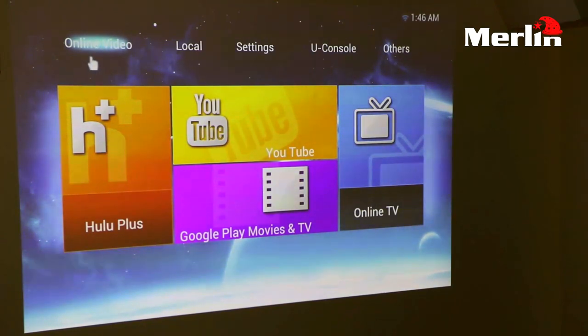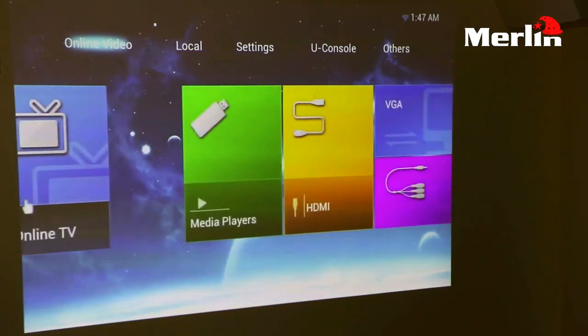The first thing that we see is the online video option. You have the option of Hulu Plus where you can view your videos directly into the projector. Aside from that you also have YouTube, already installed in the projector and very useful. You also have Google Play Movies and TV, and then you have your online TV option, which is also similar to Hulu Plus.